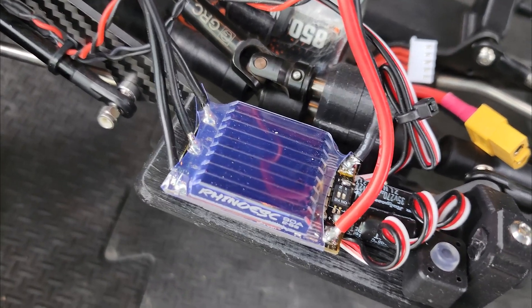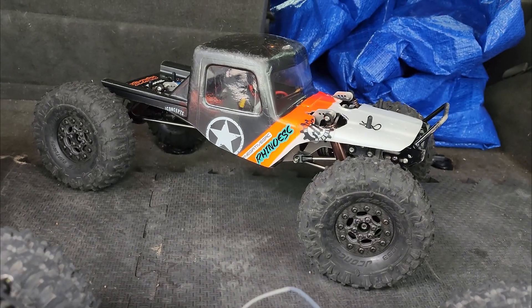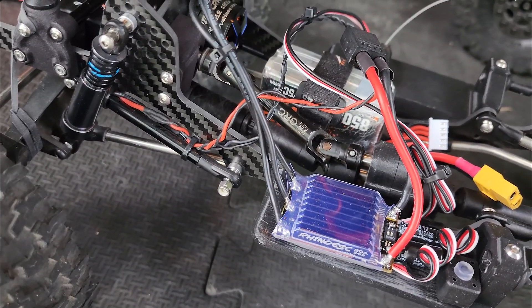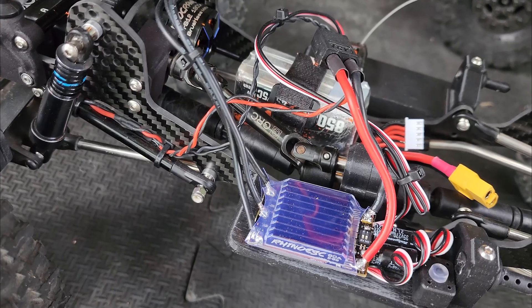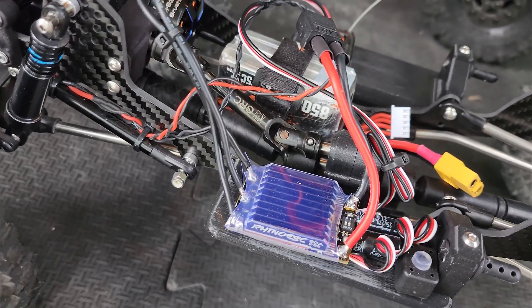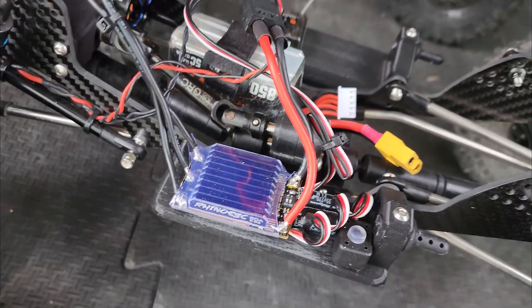I've got the 80 amp Rhino ESC in this truck and the 40 amp in that one, just to kind of compare. There doesn't seem to be a huge difference between the two ESCs as far as smoothness, switching power, and how much the motor cogs when it switches.